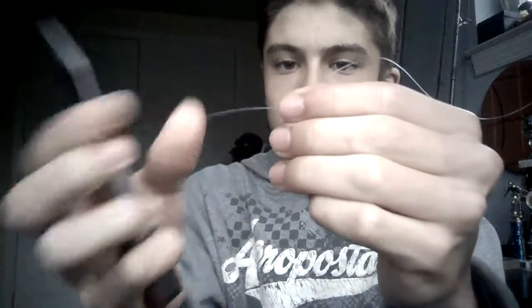And that's your clinch knot right there. Then you cut the tag end. I like to leave about an inch of tag end at the end of your line, just like that.